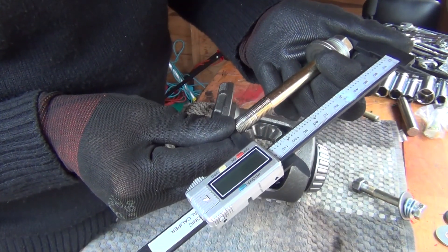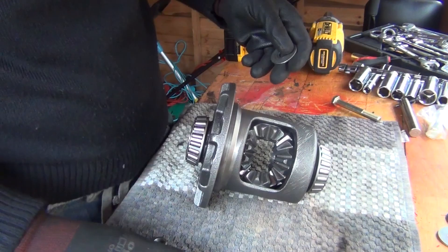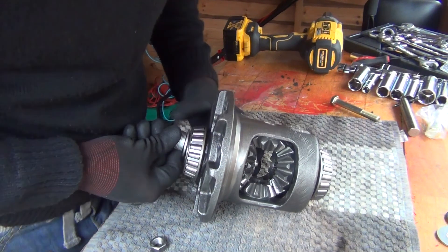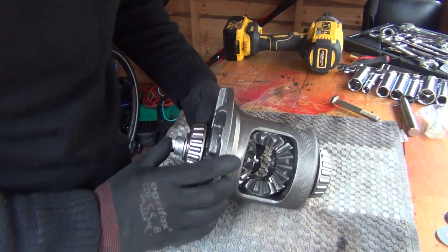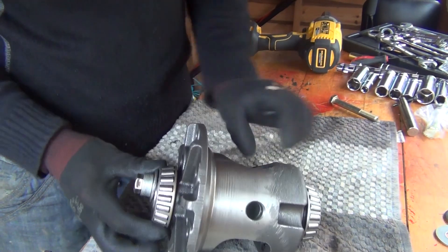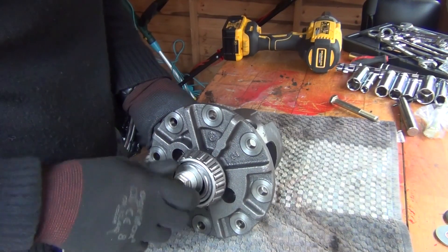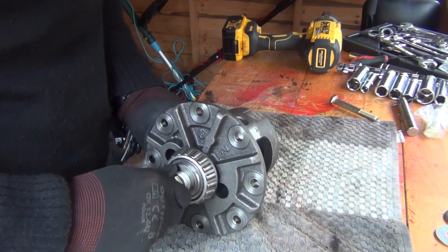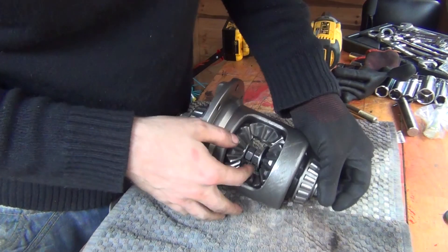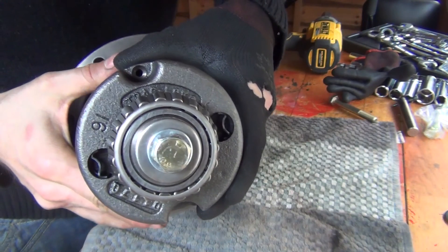The longer bolt is 117mm and the shorter one is 97mm. Chuck those bolts in with a washer on the other end, making sure it sits straight. This is one end, this is the other end — what you're doing is grabbing the clutch pack inside there and then putting some load on it, then doing the same on the other side. Just get it tight.